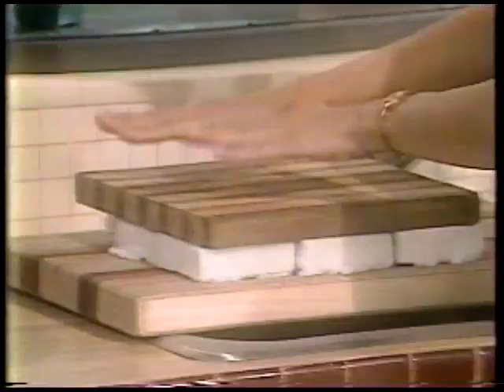This gets pressed under about twenty pounds for eight hours or overnight. I'm fortunate enough to have someone at the house who works out, so I've got two ten-pound weights right here pressing this down. But you can always use telephone books or sacks of flour or anything else — just as long as you get approximately twenty pounds. Set it on top of a cutting board like this.